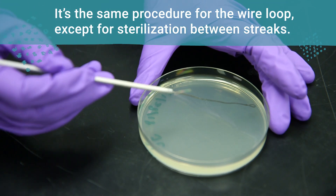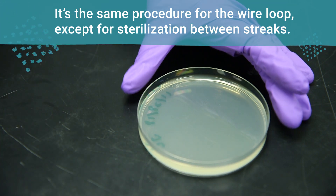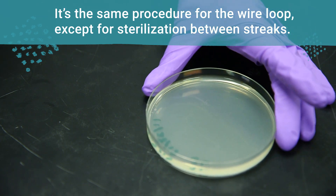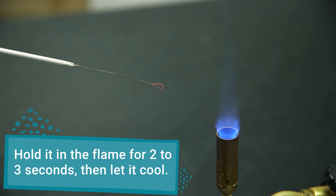If you're using a wire loop, the process will be exactly the same, except you need to sterilize the loop in between streaks. Hold the wire loop in the flame of the burner for two to three seconds, then be sure to let it cool before touching the cells.